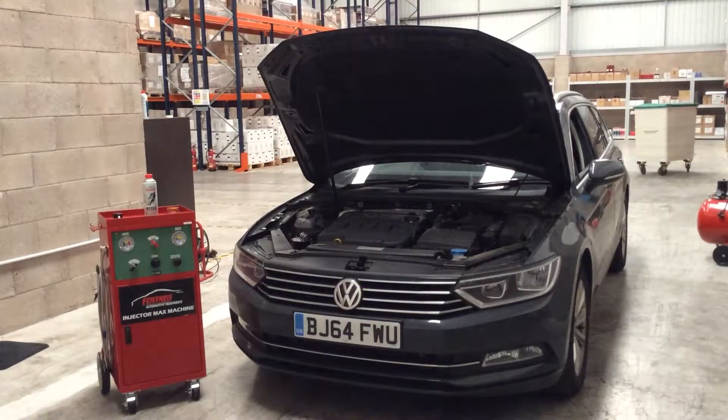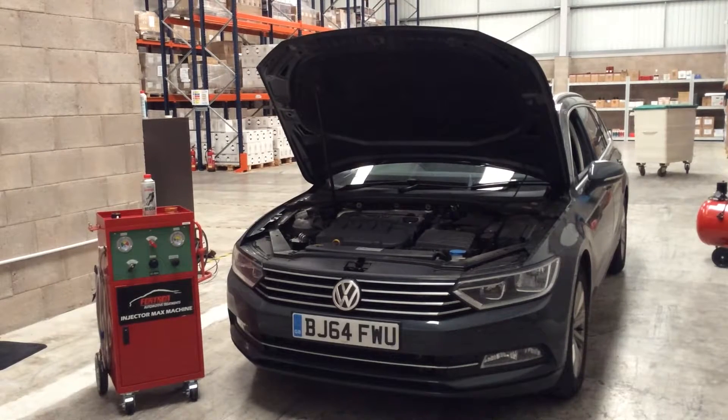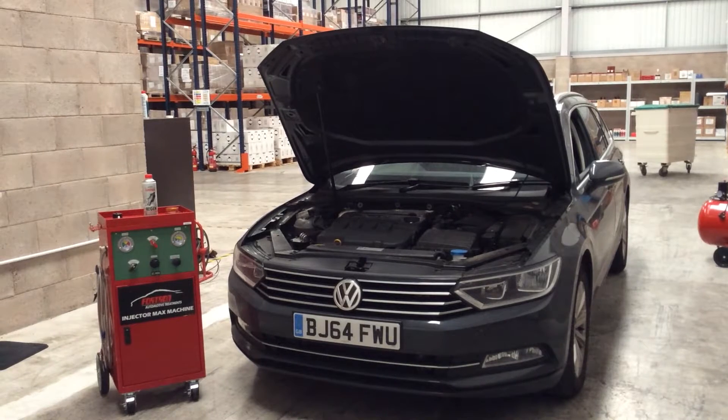Reconnect the vehicle fuel pipes and road test. This will allow the vehicle to enter into spontaneous regeneration mode. Following the Regen, we strongly recommend carrying out a full Injectomax service.